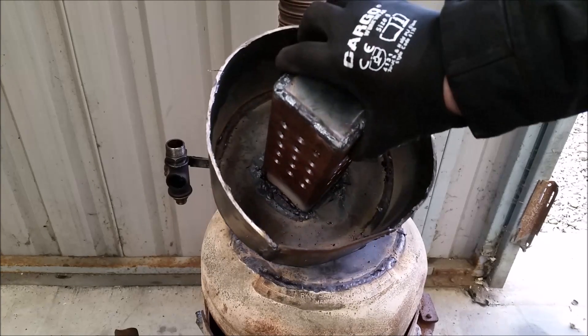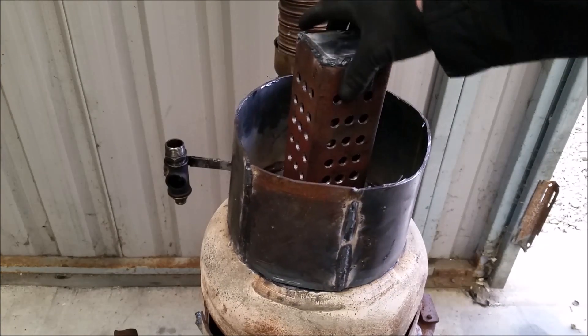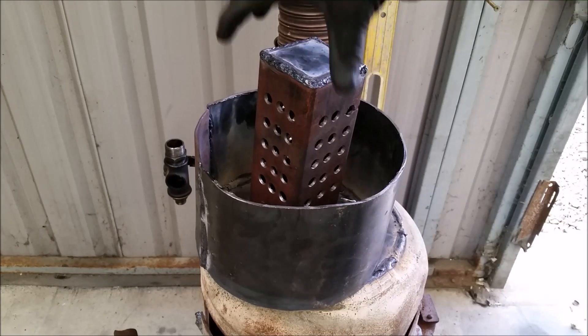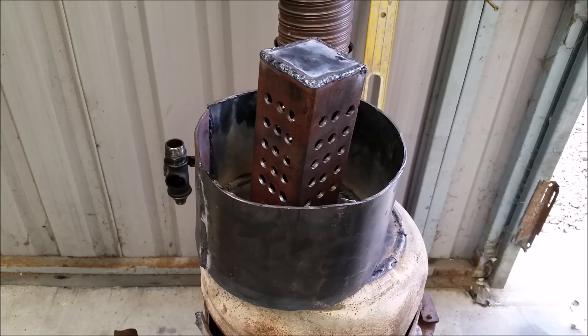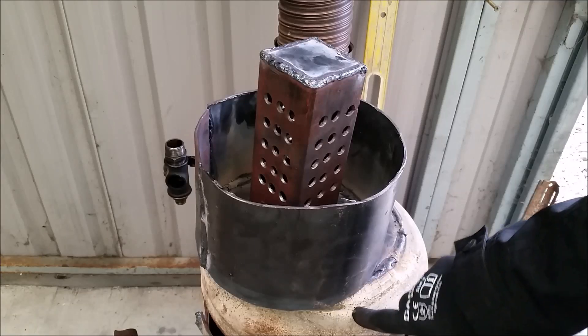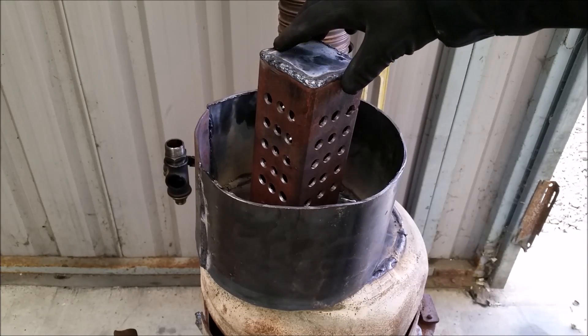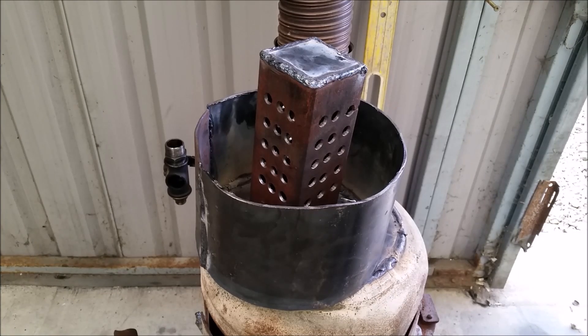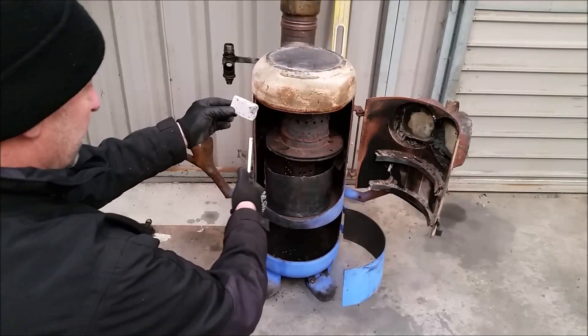This could be a pot or whatever, but the thing is I needed this to be sealed to the bottom. Originally I had cut it so I could put a round tube through it, but I hadn't got enough round tube. I had some box iron from the back of the original build, so I just cut a chunk of box section, threw some holes in it — and I'm only guessing how many holes.